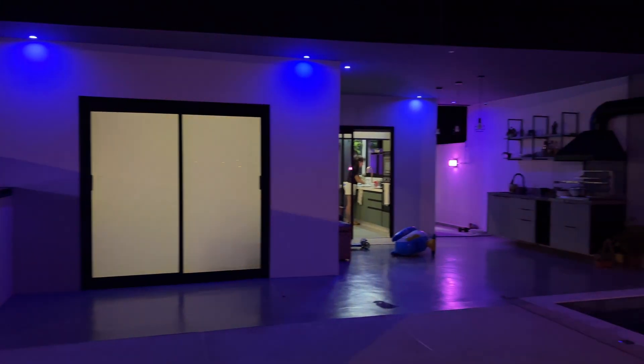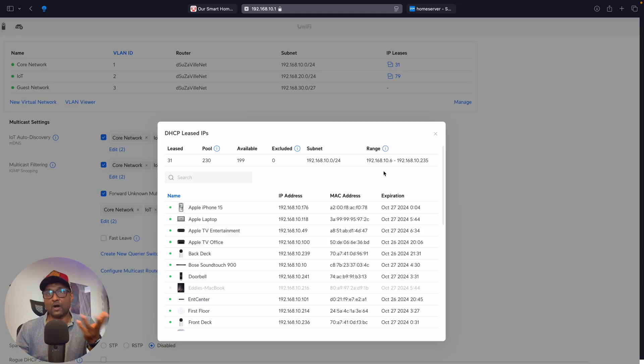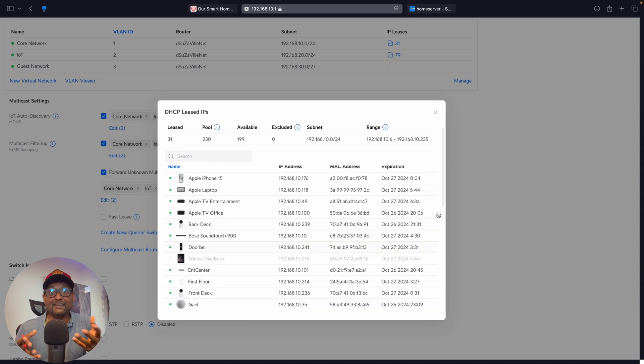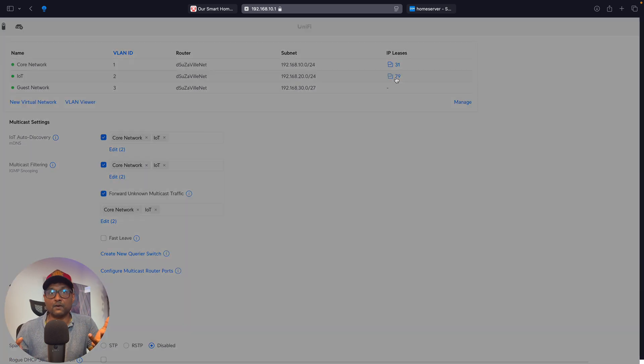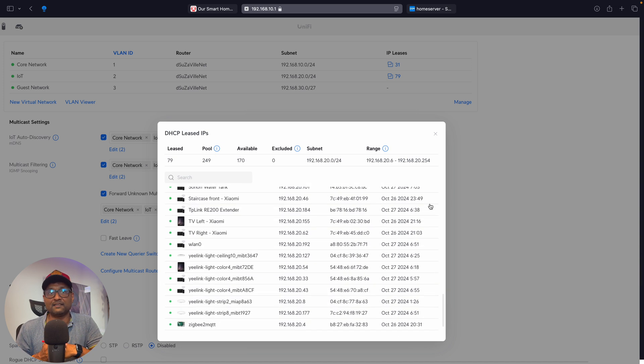Number three: Device Management. Managing multiple devices — smart home gadgets and guest connections — can overwhelm traditional routers. I needed a simplified way, together with an intuitive interface, to make it easy to control and monitor all of the devices, plus create separate guest networks without compromising security.